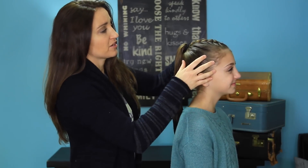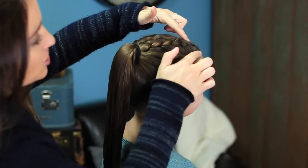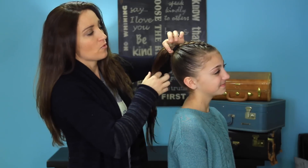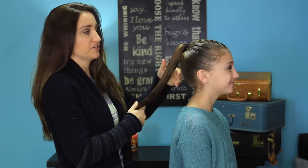Now to make this hairstyle a combo, you can see what I have done — just tip your head a little bit — it's actually a Dutch braid, just in the center right here and into a very high ponytail. Now when everything is secured into a high ponytail, this is where we're gonna start the Twisted Edge Fishtail right here.